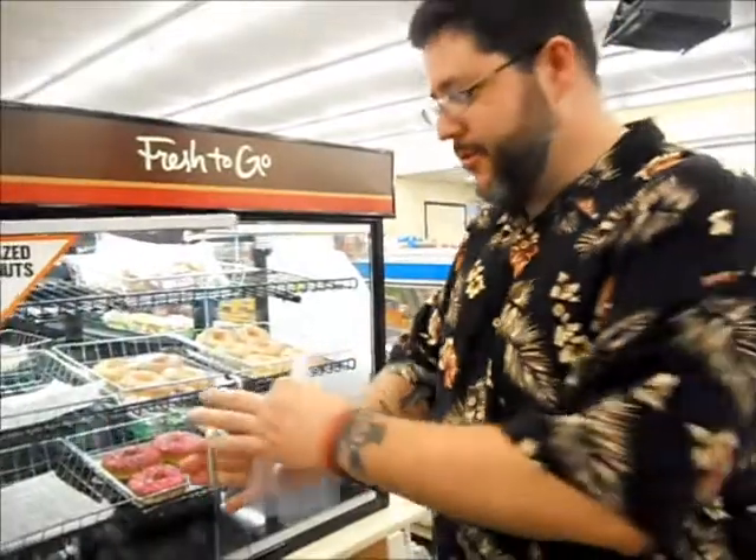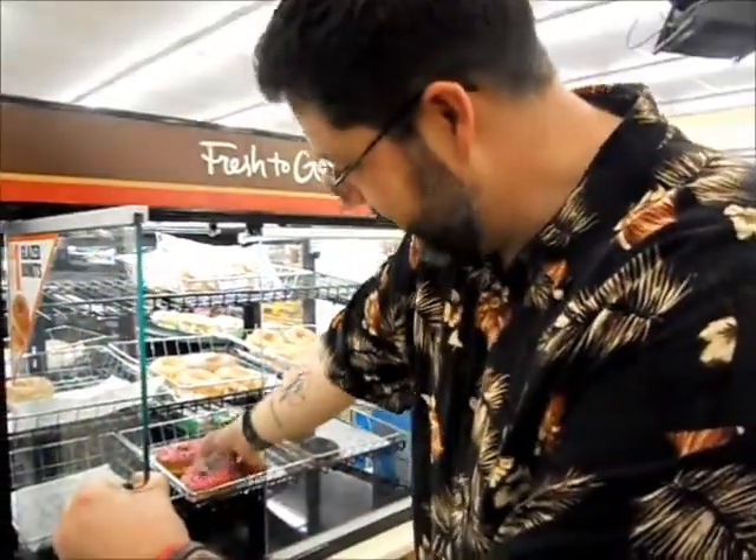Finally, we come to dessert. Ever since the Simpsons movie, 7-Eleven has offered these fine Homer Simpson style donuts. I think I'll help myself to one.